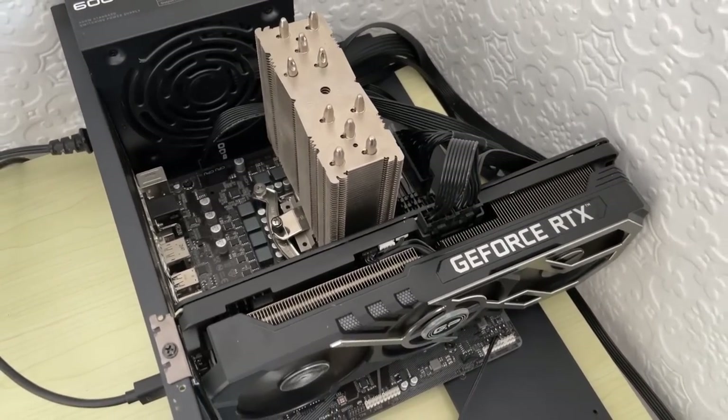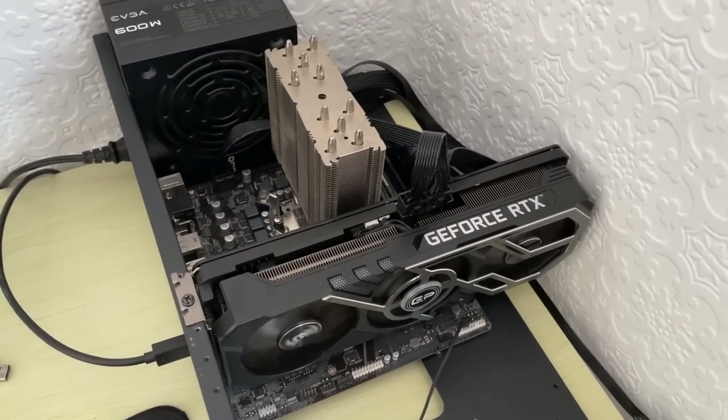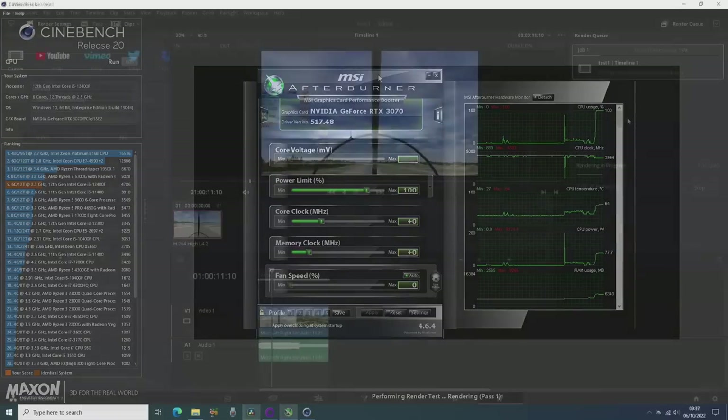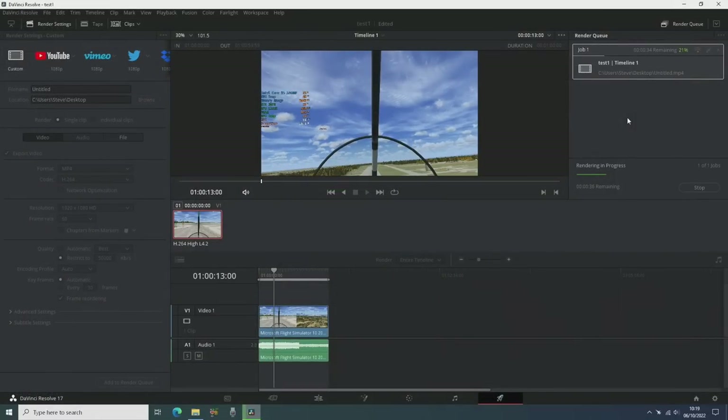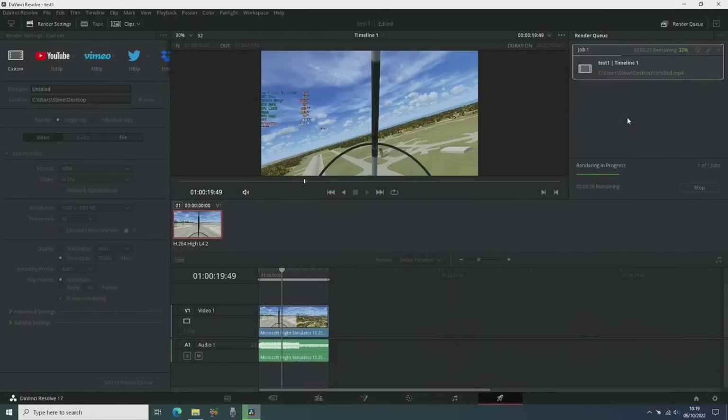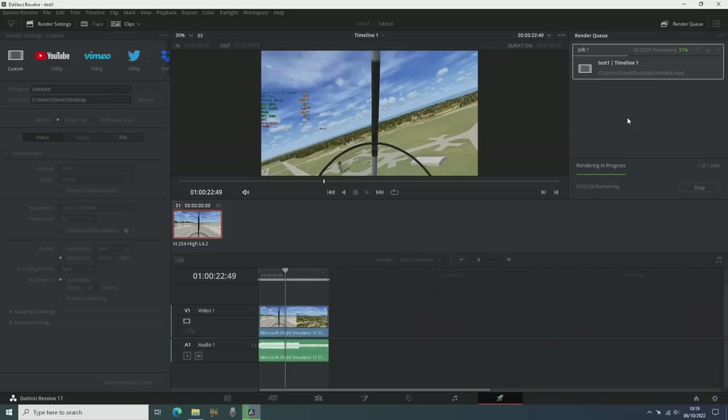After removing the Noctua fan I then jumped into Cinebench R20 again and found that after running the multicore test the processor topped out at 72 degrees. It still hit its 4GHz all core boost and the smell of warm metal started to fill my nostrils. Delicious. Rendering a video in DaVinci Resolve didn't push the temperatures any higher than this, but a minute's worth of rendering doesn't stress the CPU long enough to get that hot.